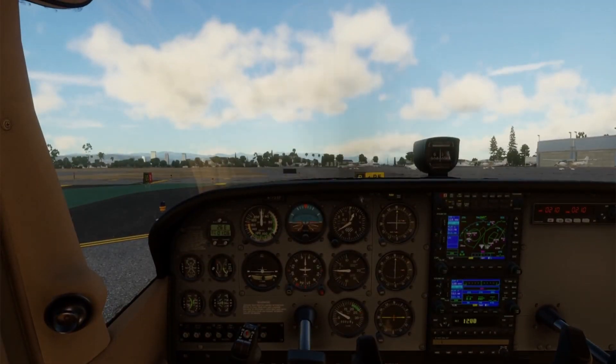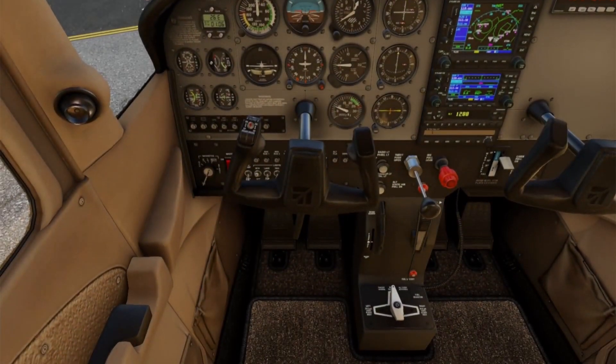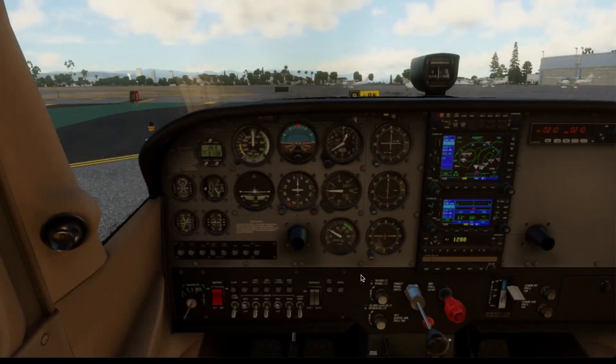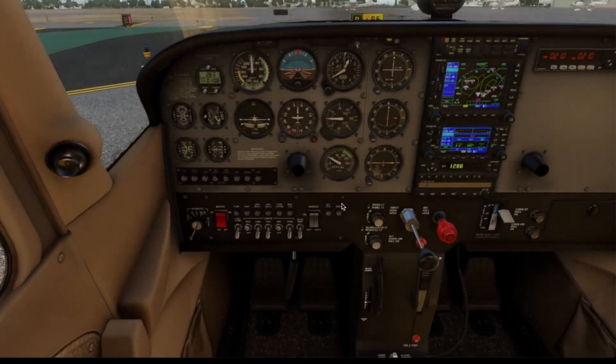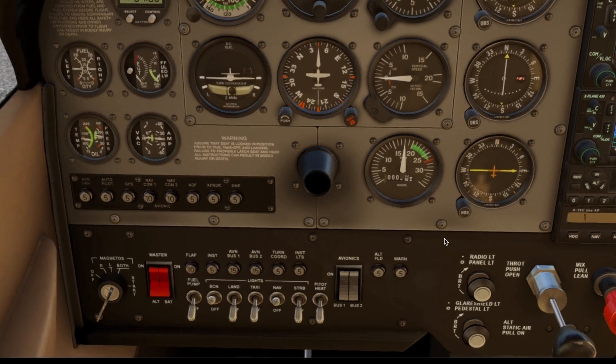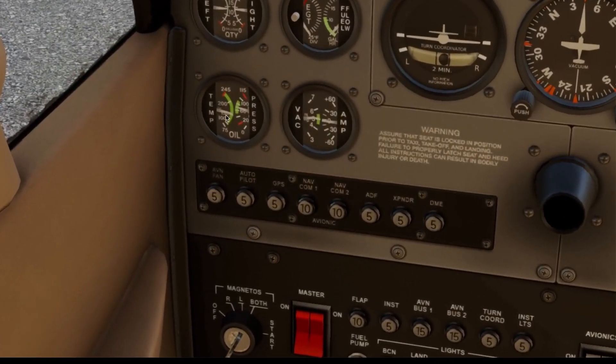First, parking brake set. I always like to hold the toe brakes firmly additionally. Then we bring the throttle smoothly up to 1800 RPM. Hold RPM steady and check engine instruments.